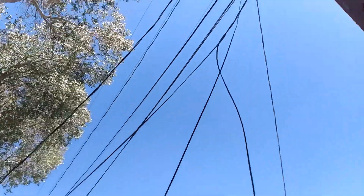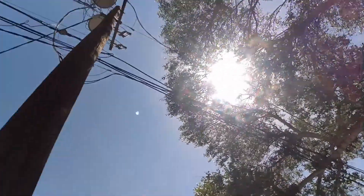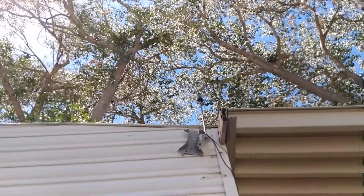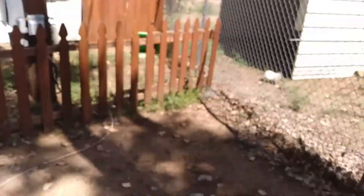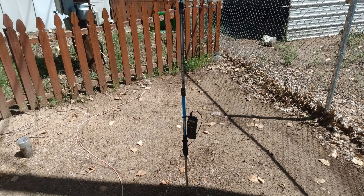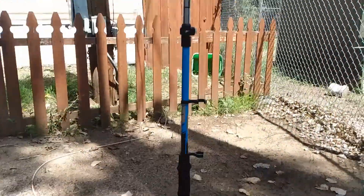I'll be testing under these power lines right here — not the best testing spot — but my base antennas are right there, not that far from it, so we get a great signal there. This is directly under the power lines, but this is where I'm going to set it up. Alright, got it all set up outside.